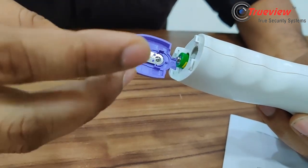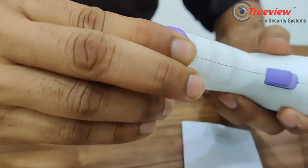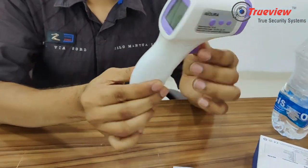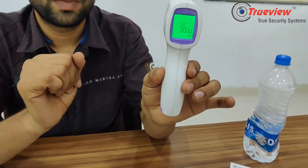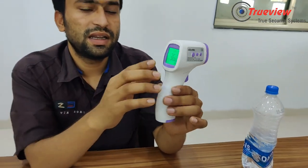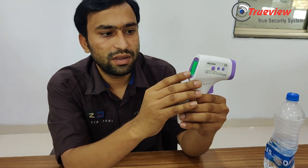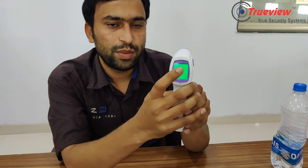Then you have to press the button. After pressing, the screen will start up. Now you can see here is the person symbol and degree Celsius, showing how many degrees Celsius has been measured.